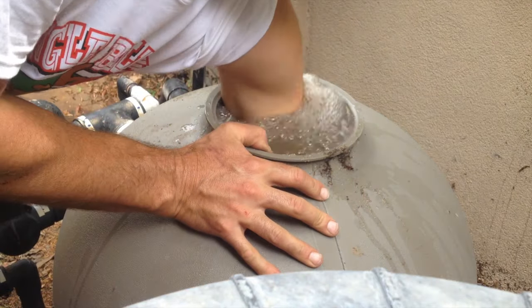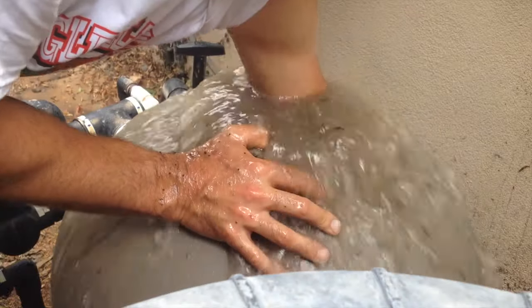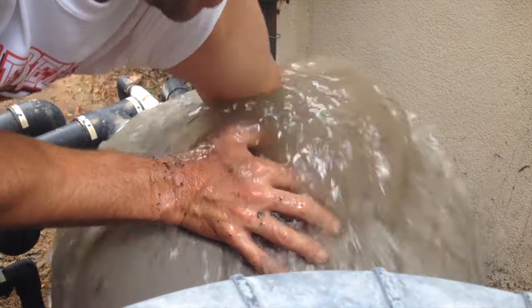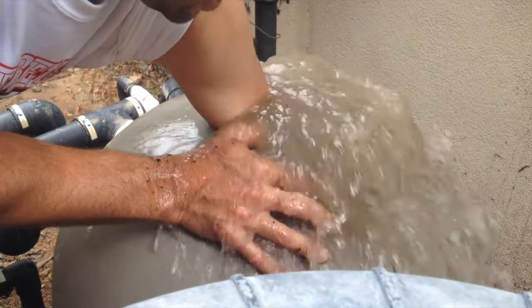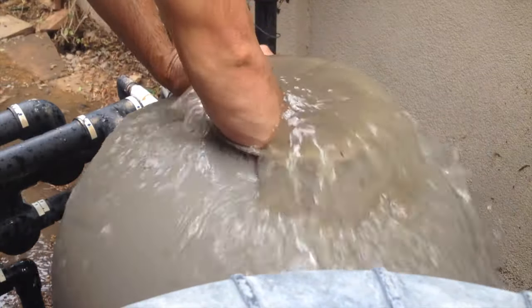So what we're going to do is put it in backwash, fire up the system, and then start churning up that sand. You can clearly see all that dirt and crap getting pushed out of the top. We're just going to keep churning that sand around all the way down the lateral until the water starts to clear up.